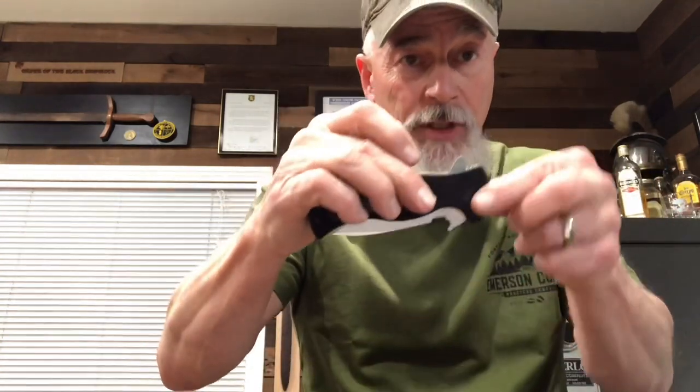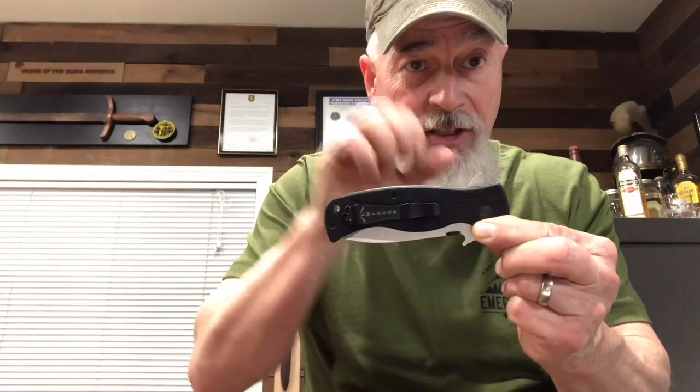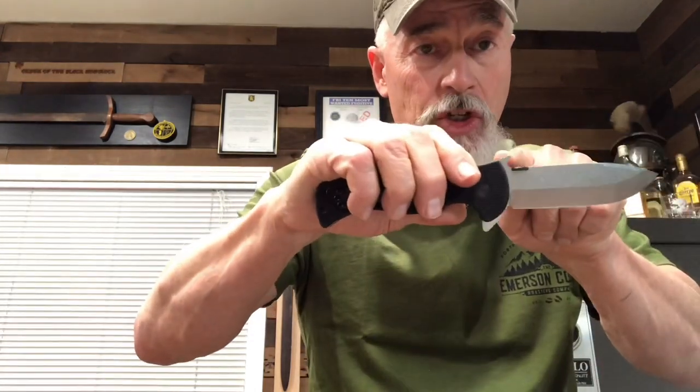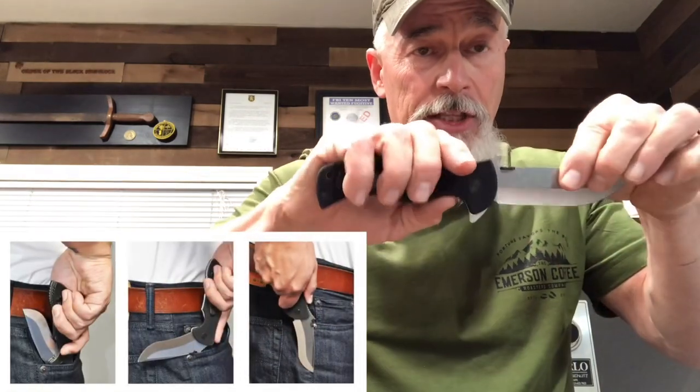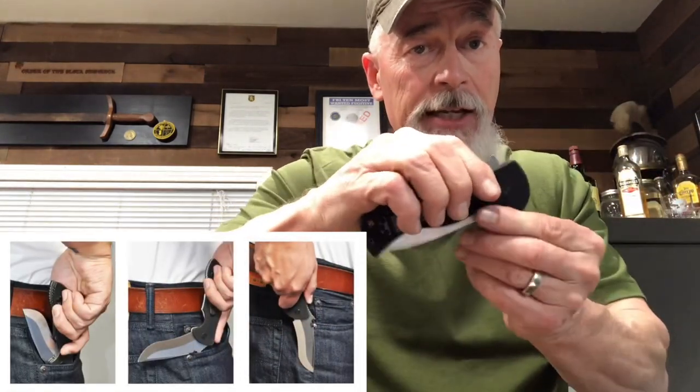It's the first flipper knife. If you look at this, you'll see that tab on top of the knife — you push down on that and it flips the blade out. It's got ball bearings in it so it's silky smooth. It also has our wave feature, which is that little hook that allows you to pull the knife out of your pocket — it catches on the pocket and opens up the blade as it comes out.